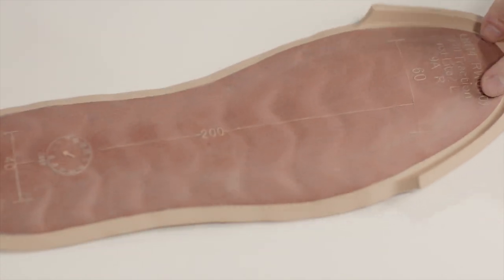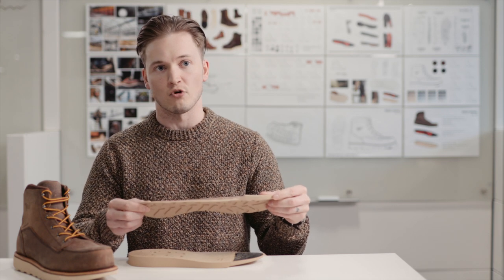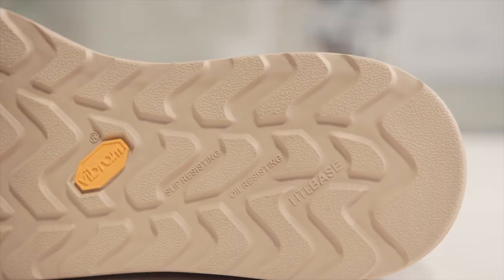Vibram Light Base is a new technology utilizing textile in the outsole, which helps make the rubber incredibly thin without sacrificing any of the performance. That's adhered to a high-rebound EVA midsole for all-day comfort.